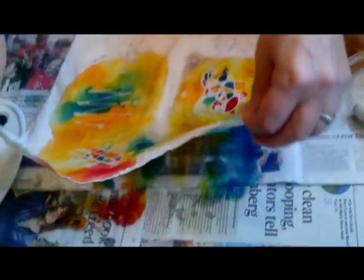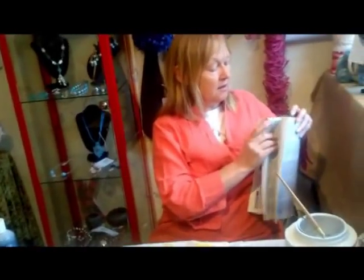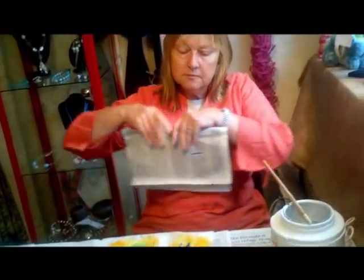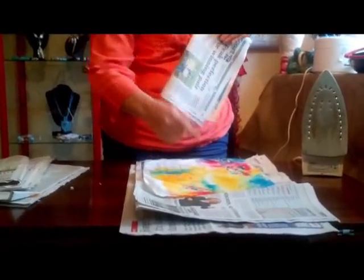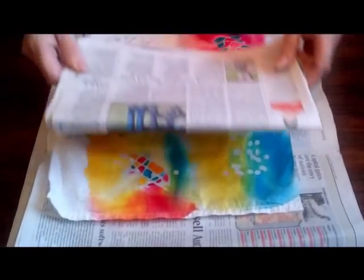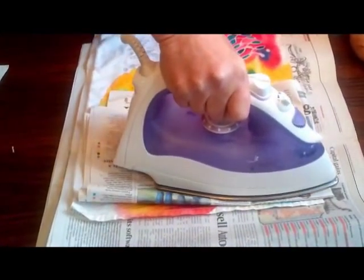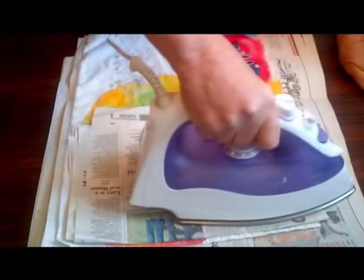I'm just going to use this to help the drying — I'm going to get some more newspaper to put underneath, otherwise I'll spoil it a little. They're done. I've put the wax on, I've put the inks on, and now I'm going to iron out the wax. I've got thick newspaper, put my fabric that I've been working on on it, and then use an ordinary domestic iron to melt the wax. The wax is absorbed beautifully, usually, into the newspaper.